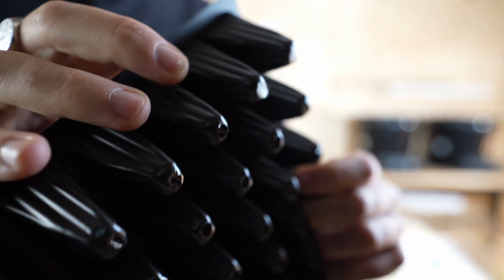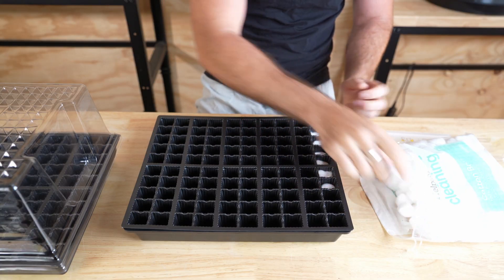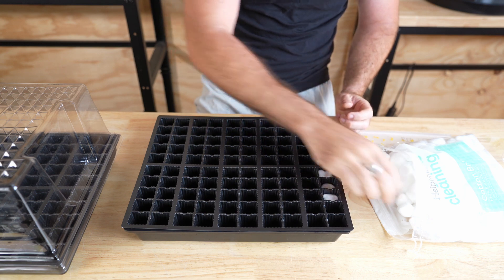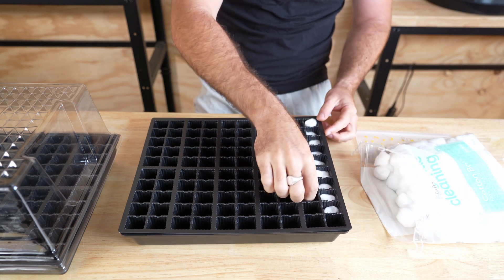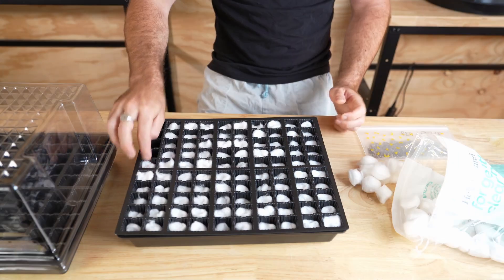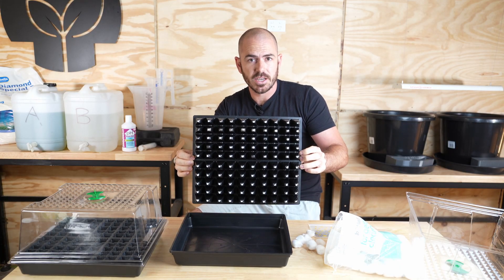Each cotton wool bud ends up costing about two cents each, compared to propagation methods like Jiffy peat pellets which can cost upward of 16 cents per pellet — that is a huge cost saving. It's even cost effective when compared to our cheap rock wool method of cutting up rock wool slabs and obtaining rock wool media in that way.